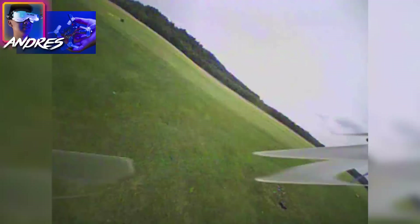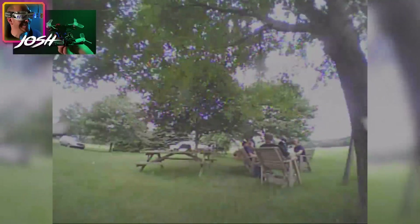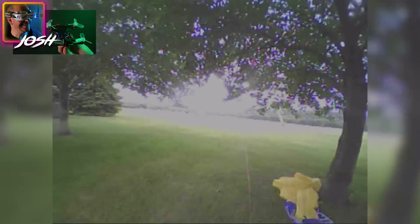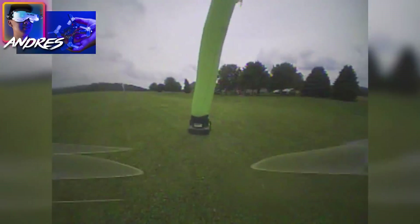A lot of people think you need to go to an exotic location to fly, but hanging out with friends and a group of trees is really some of the most fun flying you can do. On two cell it's fun, but when you switch it over to three cell it's a whole other animal. I love three cell on this thing.